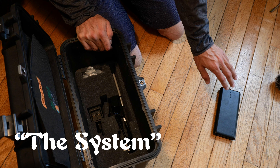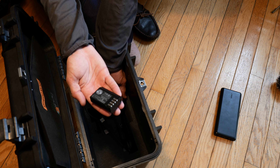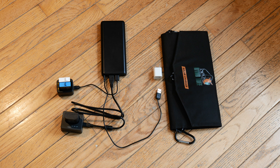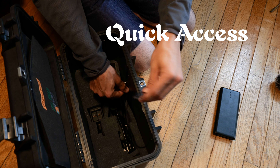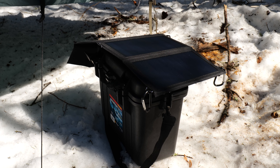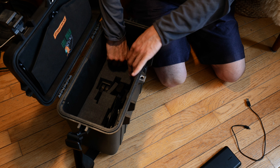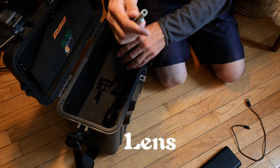This 20,000mAh charger charges my camera battery as well as two GoPro batteries at the same time. I also keep a micro USB cable tucked on the side of the foam, so whenever I want I can pop the top and plug my Anker into the solar charger or directly into the wall. The only other pieces in here are some lens filters and a good old camera brush.